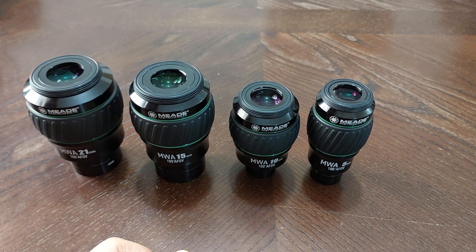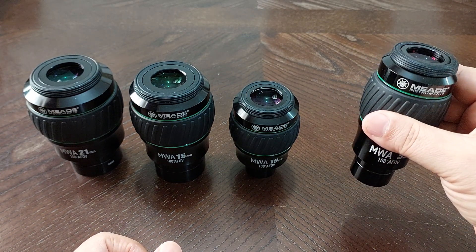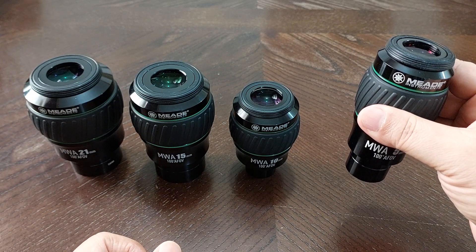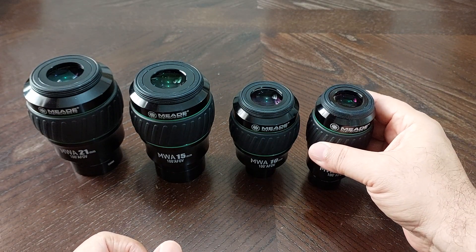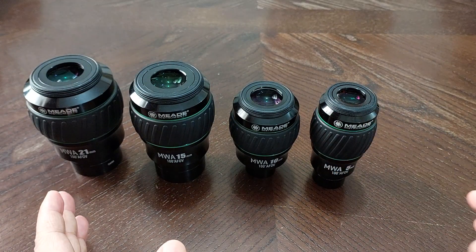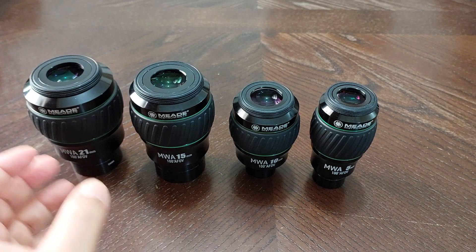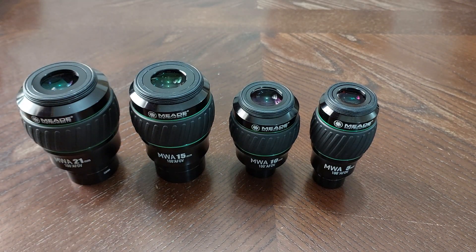Number four: these eyepieces are only 50% comfortable for the eye. They are not 100% comfortable. Some eyepieces on the market are 100% comfortable, some are 0% comfortable. But these, to be honest from my experience, are only 50% comfortable for the eye.